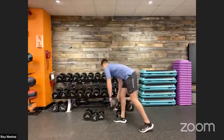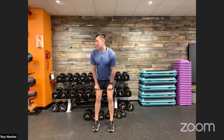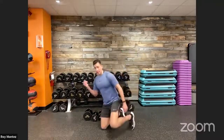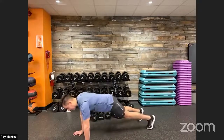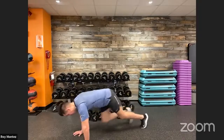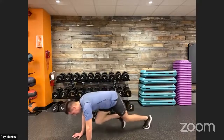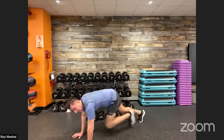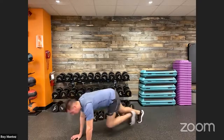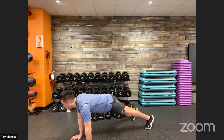Good job. Ten mountain climbers, two shoulder taps coming up. Take a breather — on deck in five, last three, two. Forty seconds of work, ten and two. High plank position, hands stacked underneath your shoulders. Drive those knees to your chest for 10 mountain climbers, reset, right hand to left shoulder, left hand to right shoulder. Ten. Reset — at your pace. Fifteen seconds, ten — try to keep those hips square. Out in eight, last five, three, two, one — and recover.